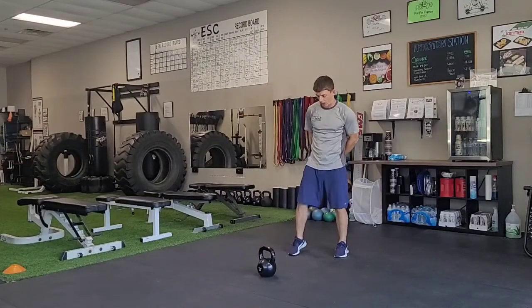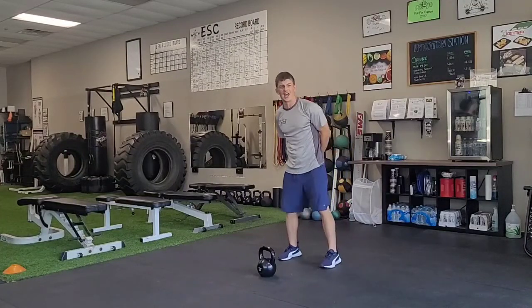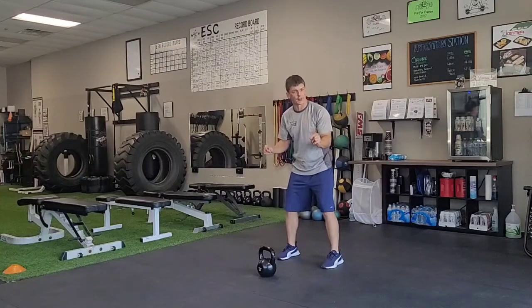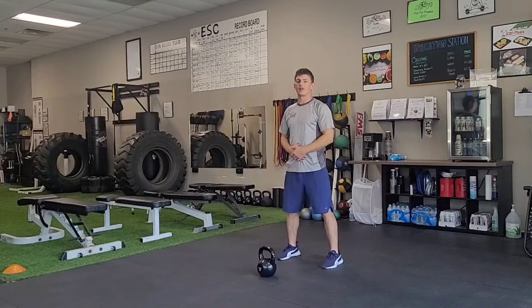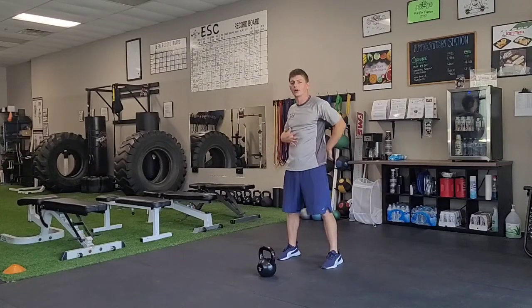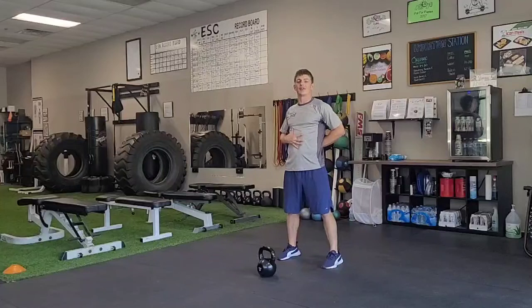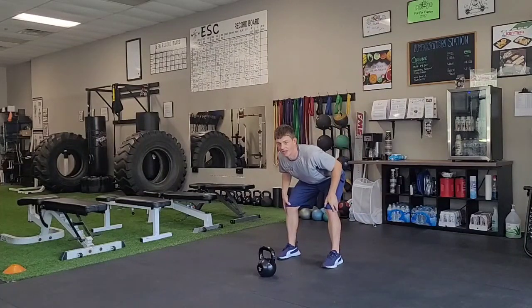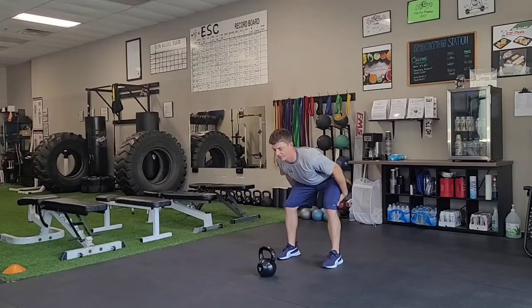Kettlebell one-arm swing. I'm going to position myself about a foot and a half behind this kettlebell, feet shoulder-width or slightly wider apart. When I reach down for this kettlebell, I want to make sure my shoulders are back, I have good posture, and my back is nice and flat. I reach my hips back, letting my knees bend slightly to keep my back nice and flat.